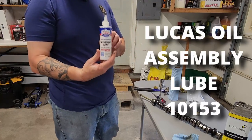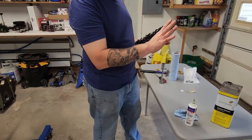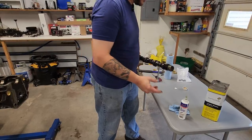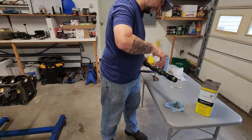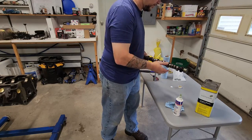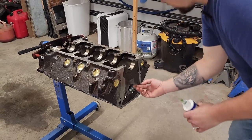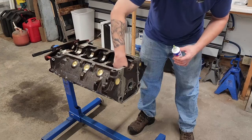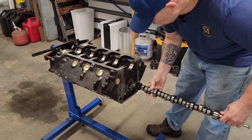For our assembly lube, we're going with Lucas Oil. This stuff's about the consistency of honey, and it just sticks. We're going to go ahead and apply a good bit on here, coat all of our lobes and our bearing surfaces. I'm also going to take some of this and coat up our bearings — fat meat mitts and all.